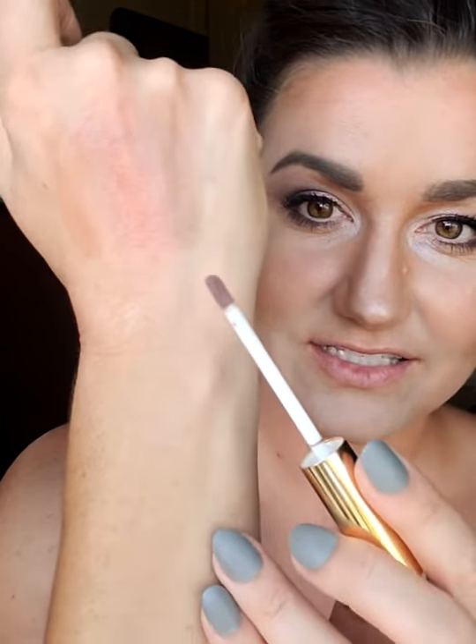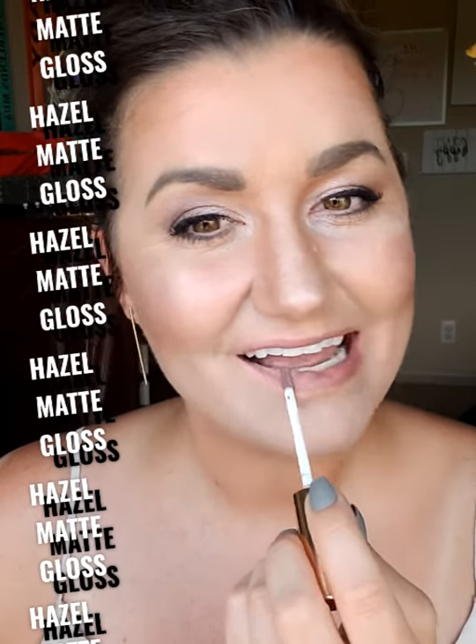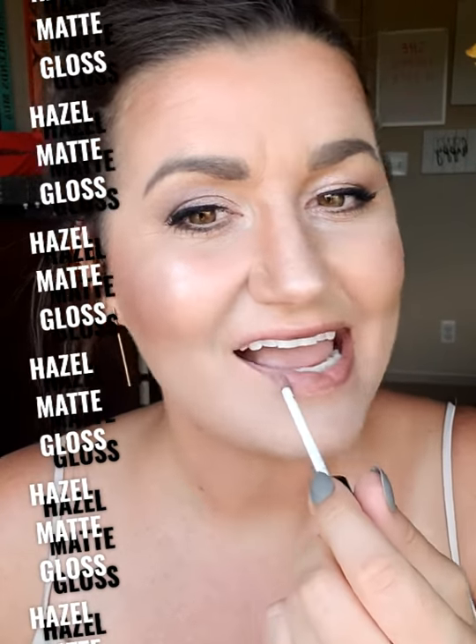This last one is the hazel matte, which I've been super excited for. It's a little bit of a darker brown — I just keep thinking fall and hazelnut. Let's swipe this one. There they all are — so pretty together. You could even mix and match, wearing one color on the top lip and another on the bottom to create your own look. I love this brown tone.